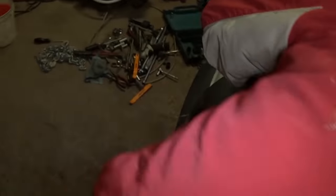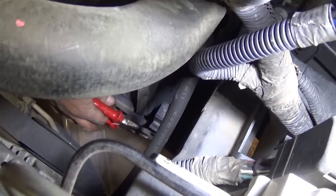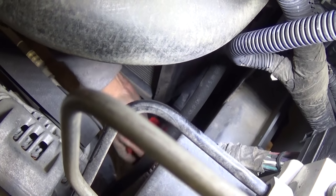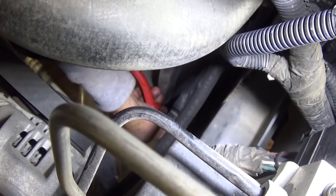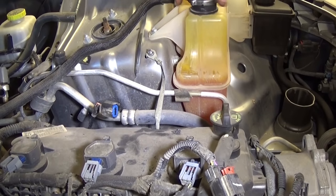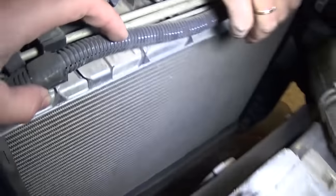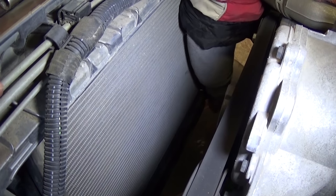Let me get on this side so we can demonstrate. You can see the drain plug down there — we're going to turn it counterclockwise to get it loose. It will pop out but still stay there. Now we need to remove the radiator cap, because otherwise you create a vacuum and the coolant won't come out. You can see it's draining now — it's going to take some time.